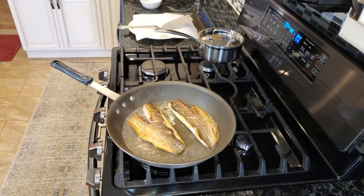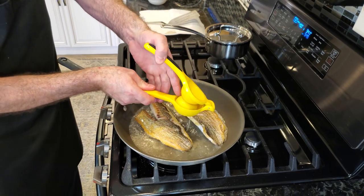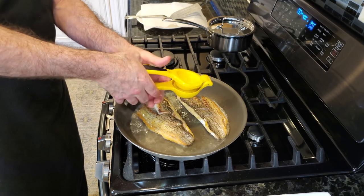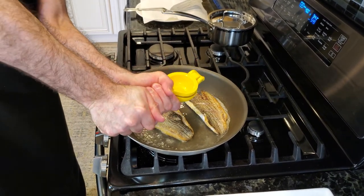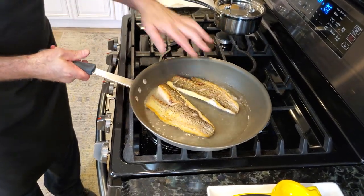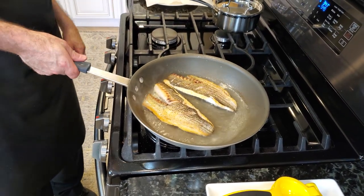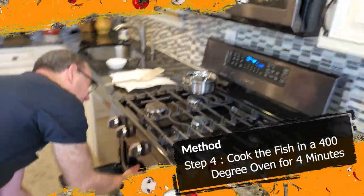I was thinking that we might have to finish this in the oven, but I'm looking at it and there's a good chance it's actually gonna be done cooking in a couple of seconds. And some more lemon juice — just a little bit of stir. My oven's at 400 degrees and I'm gonna cook this just for about four minutes or so in the oven.